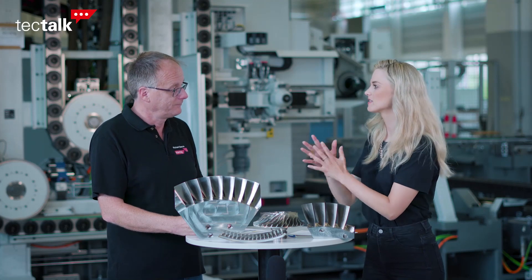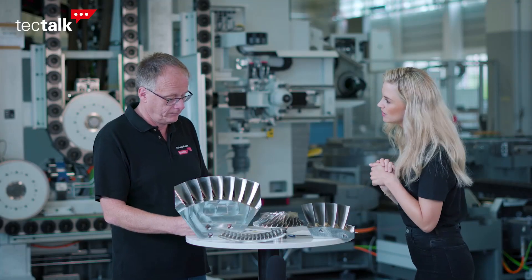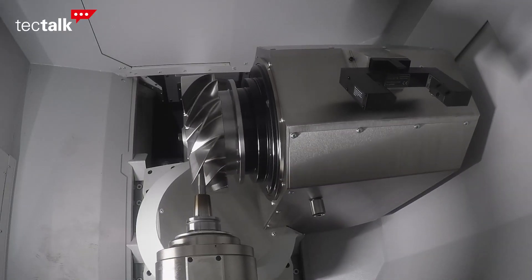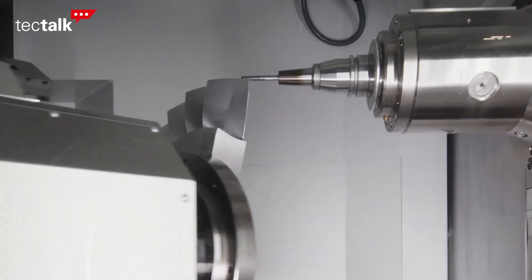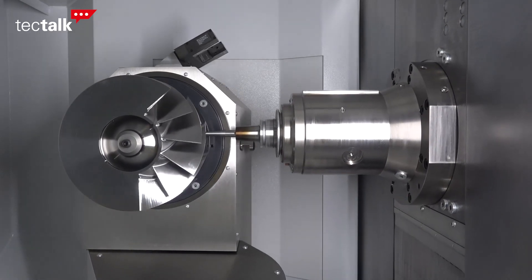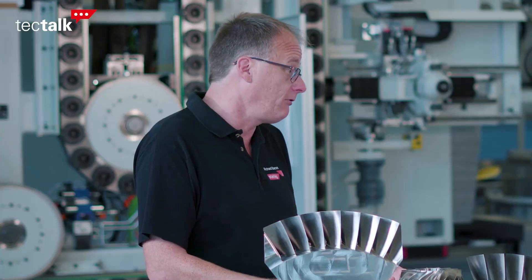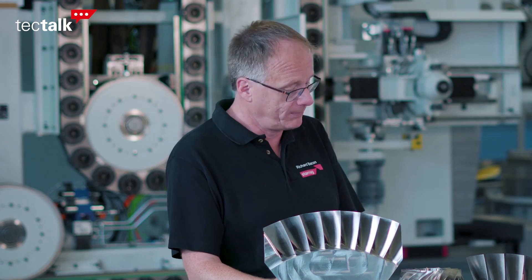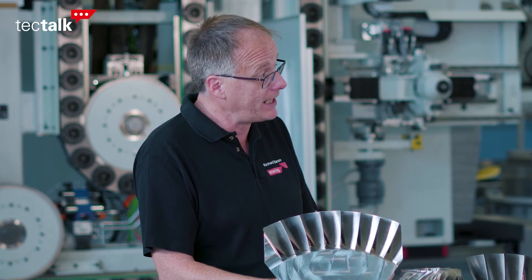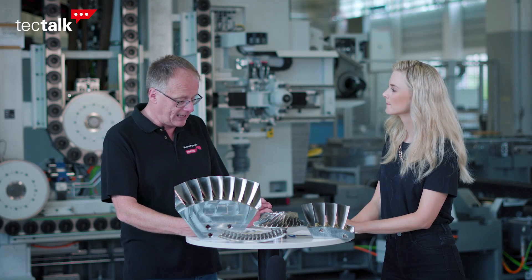Starag makes a promise to the customer: engineering precisely what you value. What does this mean for BLISK production? You don't want to just offer the customer a machine tool. At Starag, we want to work closely with them to find the best solution for their machining tasks. This technology partnership could include customer-specific engineering or application development, like CAM programming, fixture and tooling design, or automation. To have the overall most efficient process, every factor has to be taken into account. Starag strives to be a technical partner to all BLISK manufacturers, and only through close collaboration can continuous improvement in productivity be achieved.